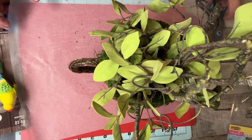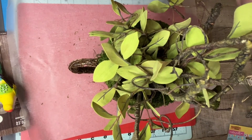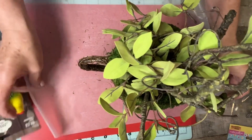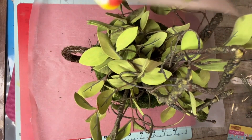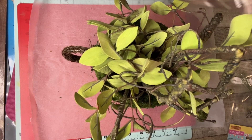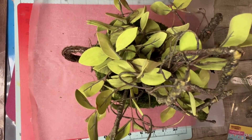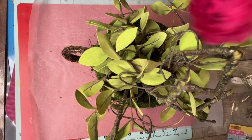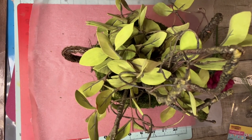I'm going to go ahead and hot glue these birds on there, and the hummingbird. Oh, I also forgot to tell you — I'm going to add flowers! These are left over from my stash from the other day. I bought those at Hobby Lobby as well.